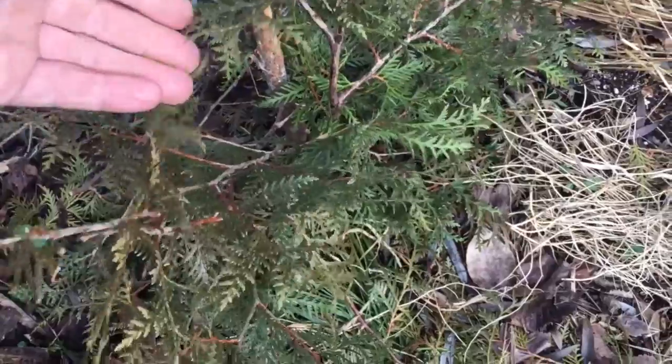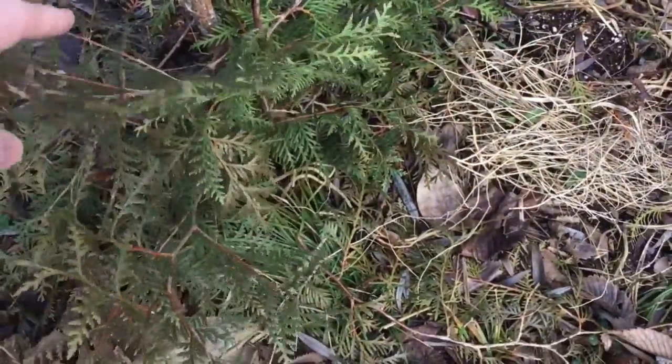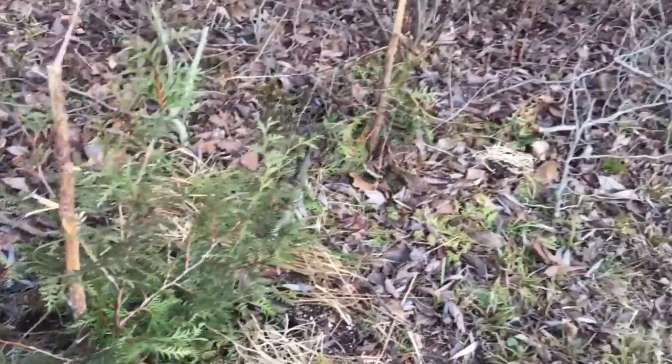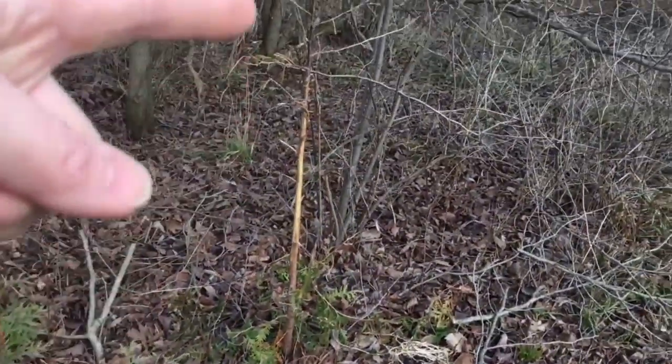I've had those root easily like this. The American arborvitae is super easy to grow — they're fairly fast. The biggest challenge is keeping the deer out of the young saplings.